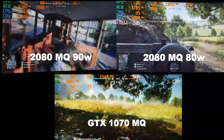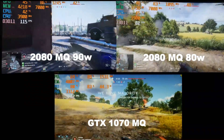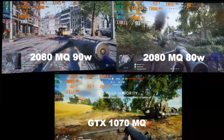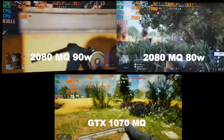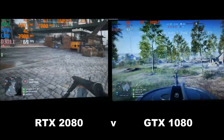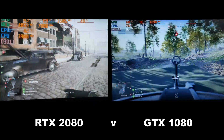Battlefield 5 was tested at ultra settings, 1080p, using a large multiplayer conquest map. The 2080 Max-Q at both 90W and 80W performed well, clearly ahead of the GTX 1070 Max-Q. Frame rates do jump around, but I measured throughout a whole map. Switching to the bigger cards — the RTX 2080 at 1600MHz versus the notebook GTX 1080 — there's actually not much difference, with perhaps a slight edge to the GTX 1080.